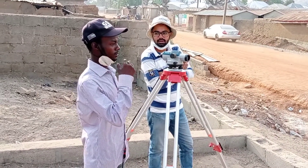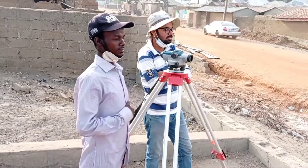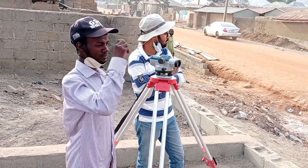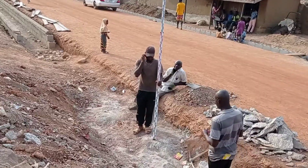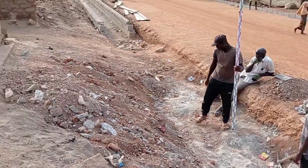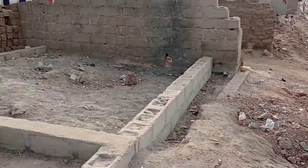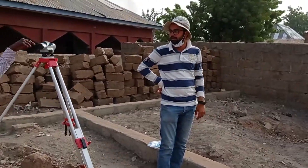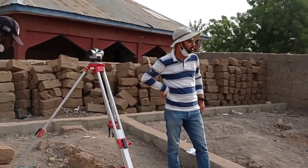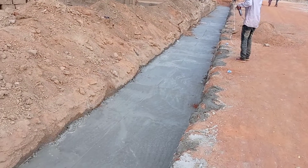After our excavation, we are doing the survey and simultaneously we are putting concrete for the base. Whenever you are doing the construction of a drainage channel, you have to make sure that you get a proper slope. This is the reason why surveying is a very important factor in the construction of a drainage channel.